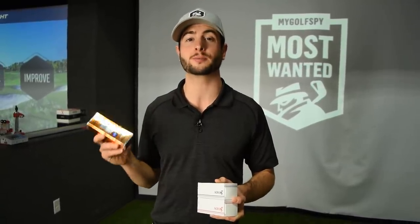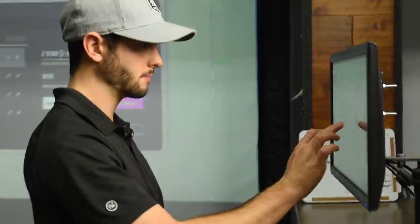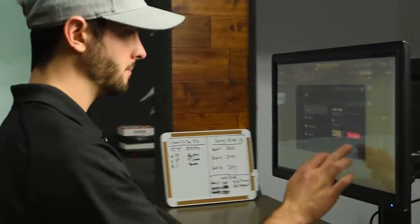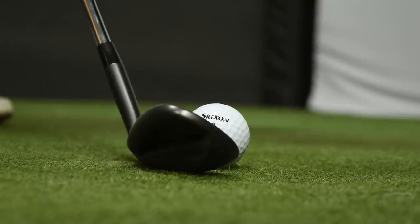All right, we're back in the lab. I got the new Srixon Z-Star and Z-Star XV golf balls. We're going to put it up against the number one ball in golf, the Titleist Pro V1. We're going to test with three different clubs — a driver, a seven iron, and a wedge — at three different swing speeds. We're going to fit for flex. We got Foresight GC Quad to capture the data. Let's see what happens.